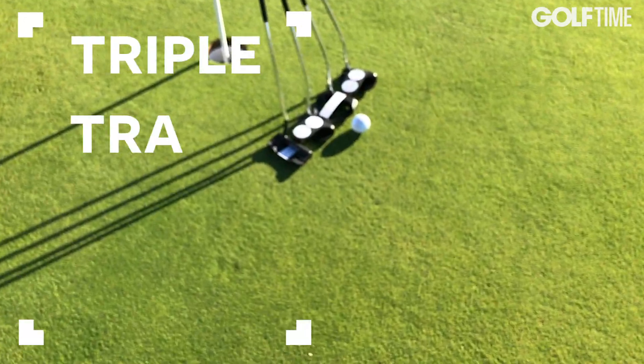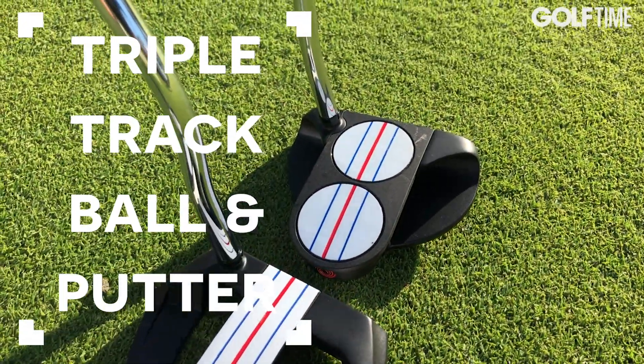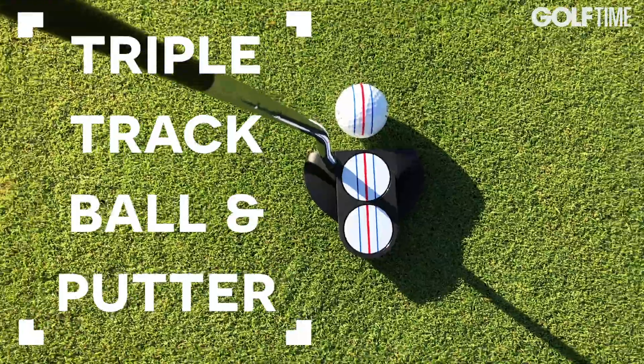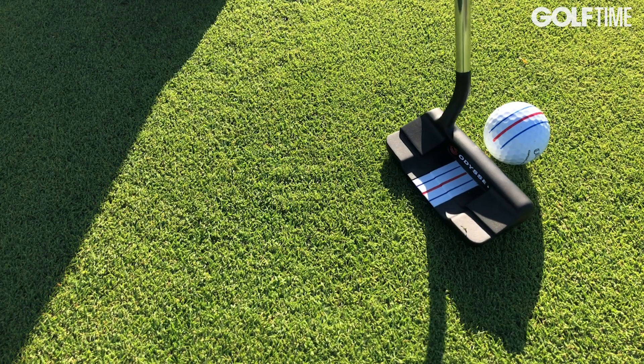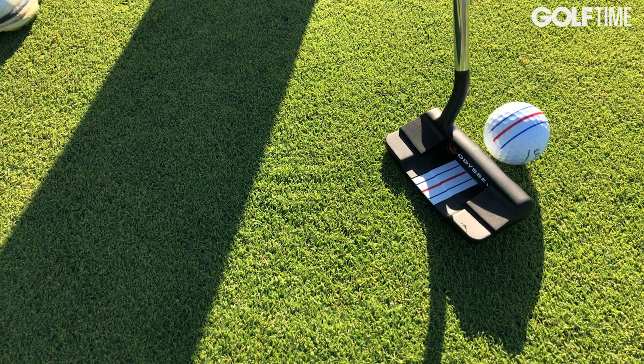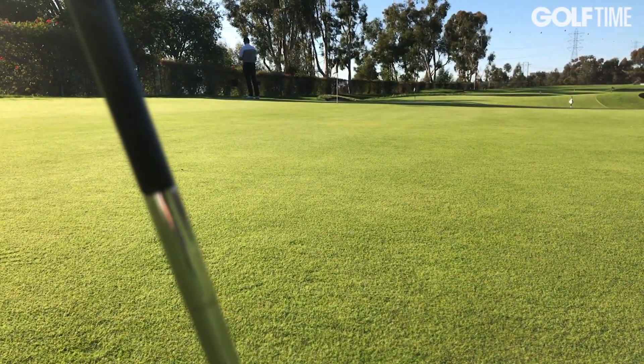If you are able to align this to your target very accurately, when you stand over the ball you have an immense sense of confidence that the ball is pointing in the right direction. It changes your thought process when aligning your putter. I've been using this for some time — I really focus on hitting just the right speed and making contact with the center of the putter face. I don't really think about alignment when I'm stood over the ball anymore, so I think it is a big advantage.